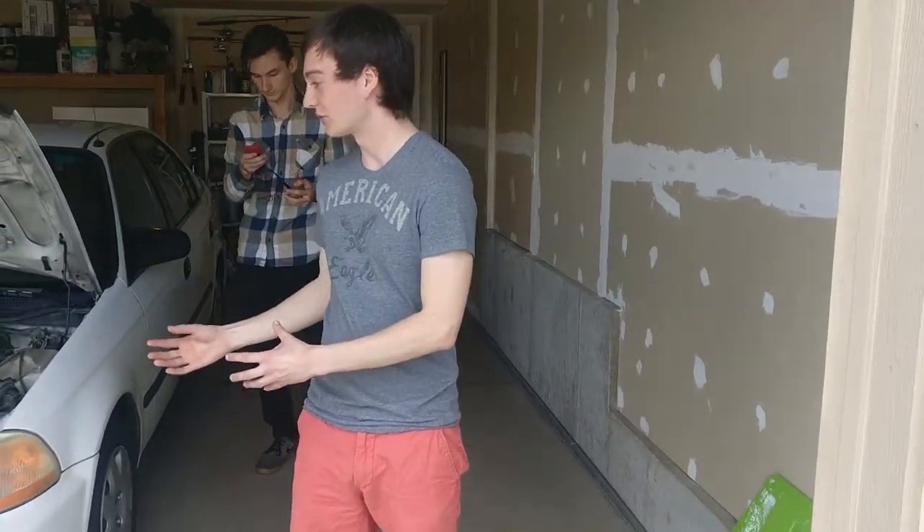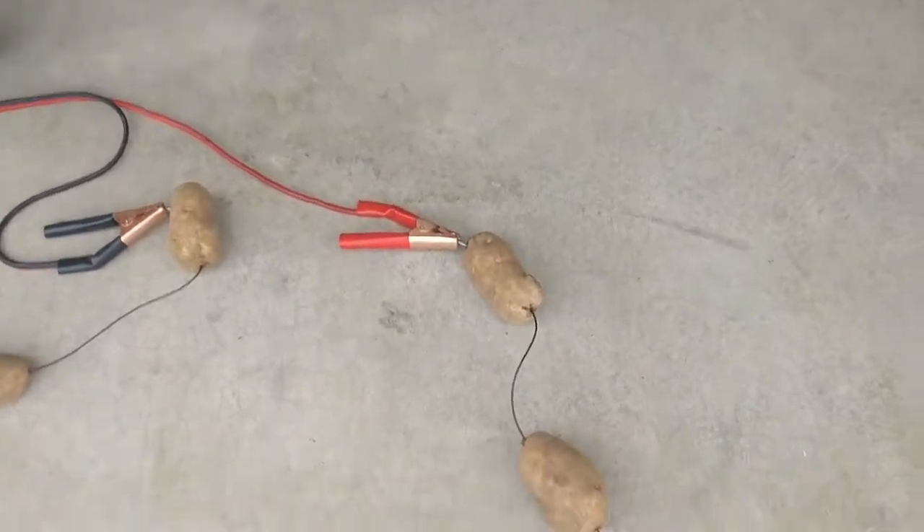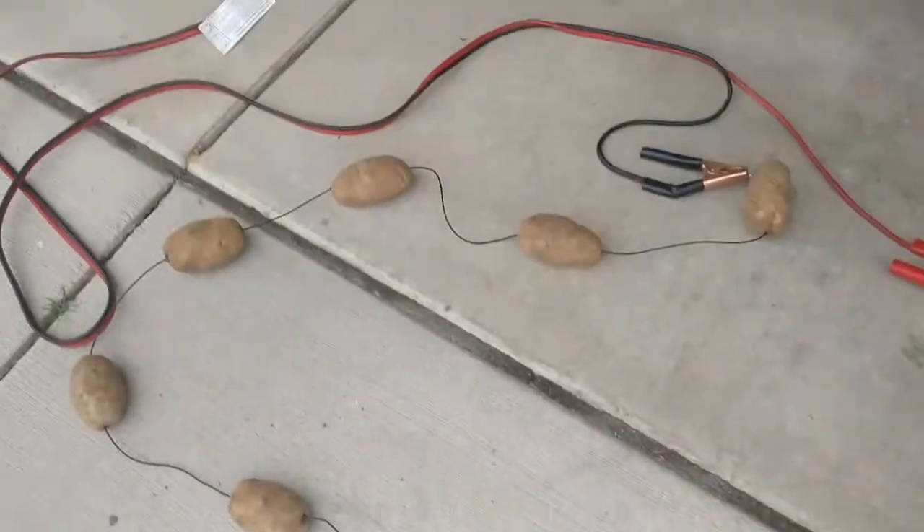So we actually don't have another car and I think you guys have seen those videos where people charge their phones with a watermelon or they use a potato to make a light bulb light up. So we're just going to take that a step further and we're going to jump my car using potatoes. So here we have this set up — it's 12 potatoes and my buddy here is going to explain how it works.